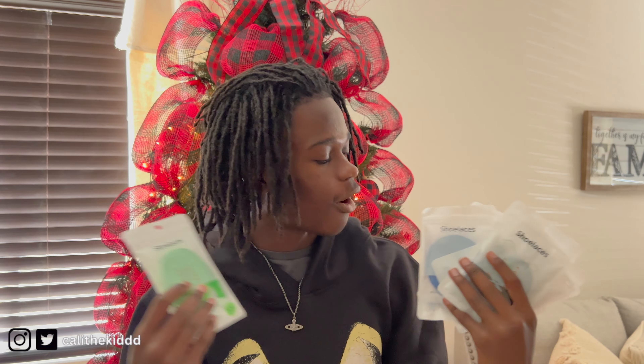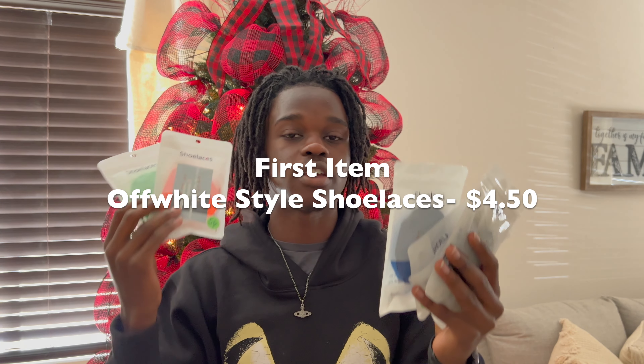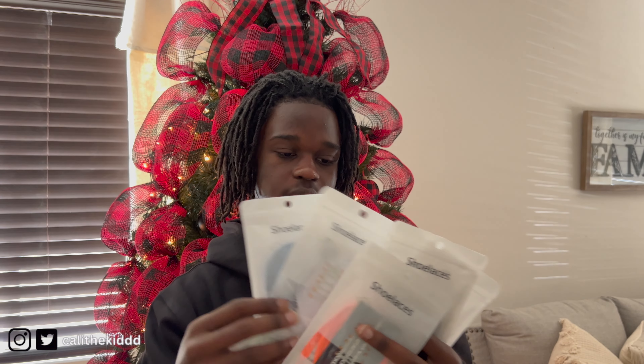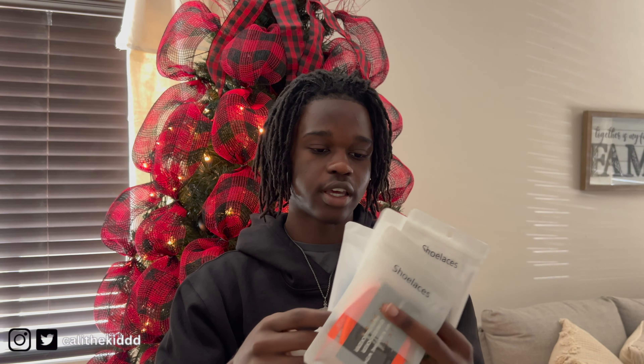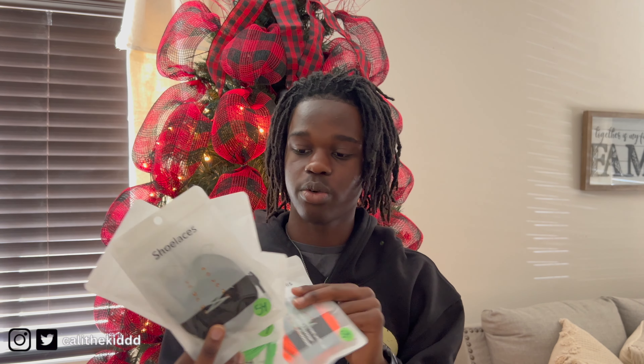The first item is shoelaces — off-white style shoelaces. I'm selling them on my website; link is in the description. They are $4.50, so super affordable. They come in neon green, blue, white and gray, neon orange, and of course black.